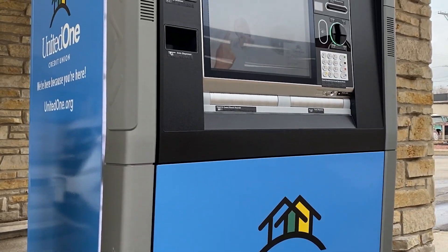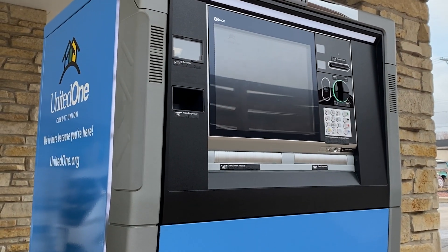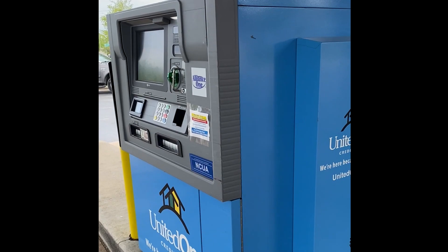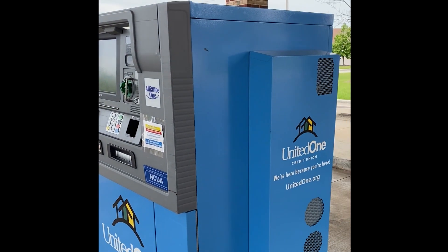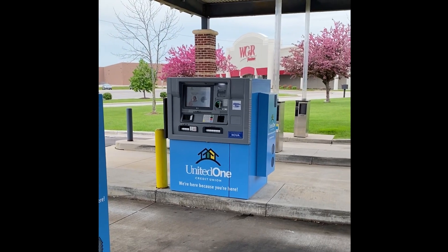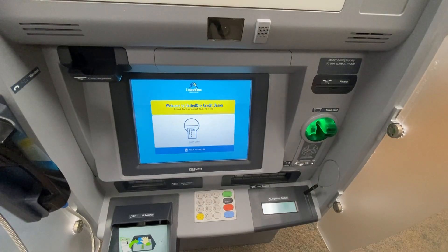Using the ATM mode feature on any of our personal teller machines is a quick and convenient way to deposit a check or cash into your account whenever you want, 24 hours a day, seven days a week. All you need is a debit card to access the self-service ATM features of our PTMs.